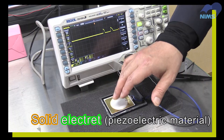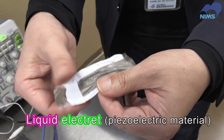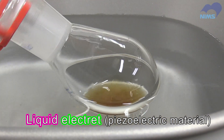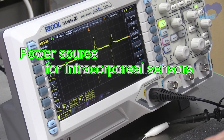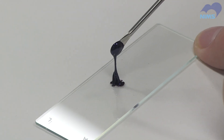This phenomenon has long been a feature of solid piezoelectric materials. However, NIMS succeeded in developing a liquid-type piezoelectric material for the first time in the world. They're called liquid-electret materials, and they're expected to open new horizons for battery-less sensors powered by external forces, including heartbeats and touch.